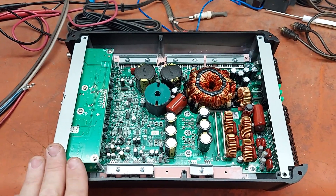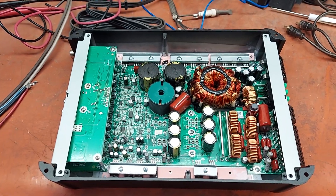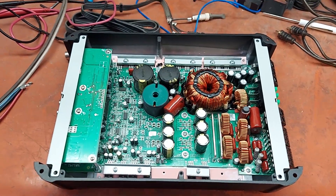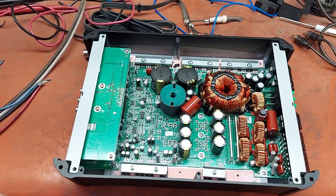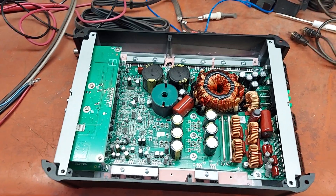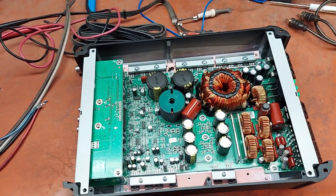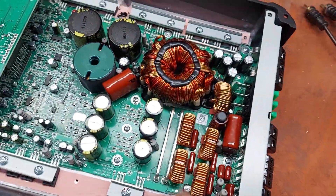This one is actually for sale — we got a mix-up and somebody sent us one they weren't supposed to, and they don't want it back, so we're just going to sell it. $200 shipped. I'll change the title to 'sold' when it's sold. It comes with the bass knob and manual, all brand new.